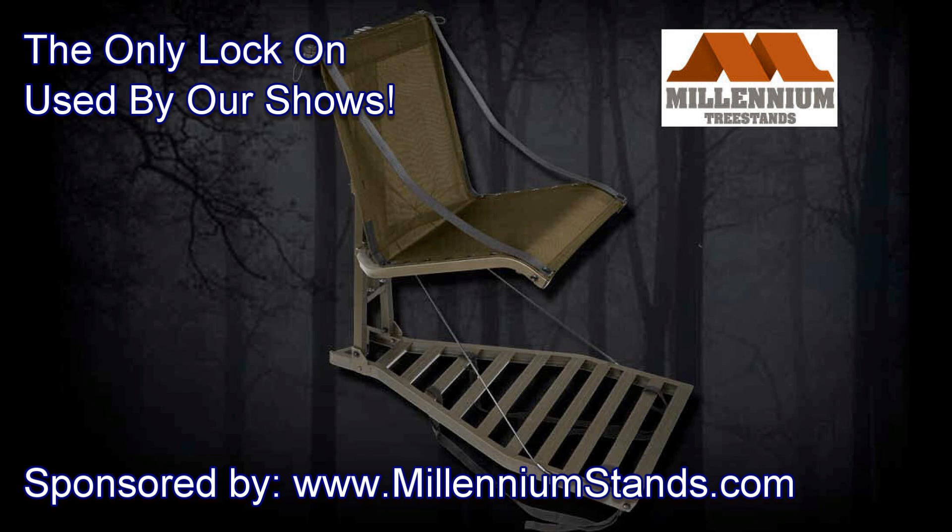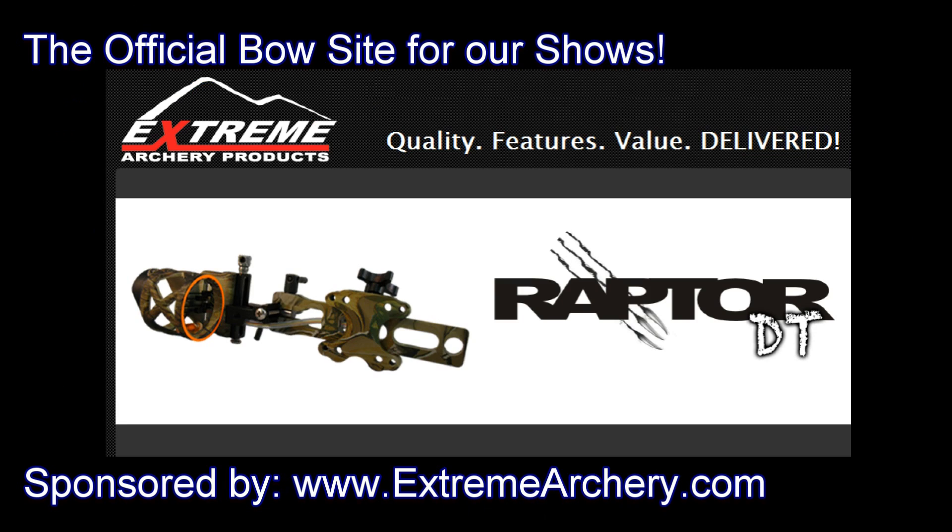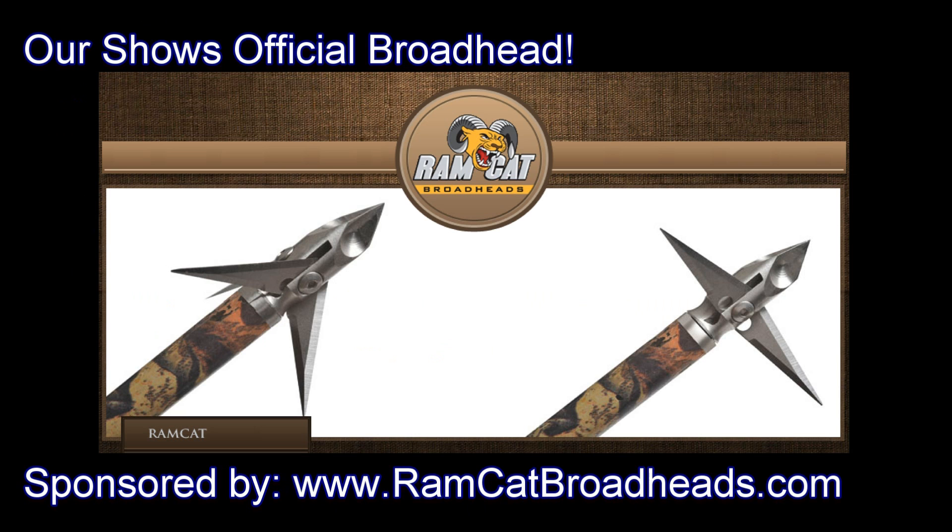This show is brought to you by Millennium Tree Stands, Extreme Archery Products, and Ramcat Broadheads.